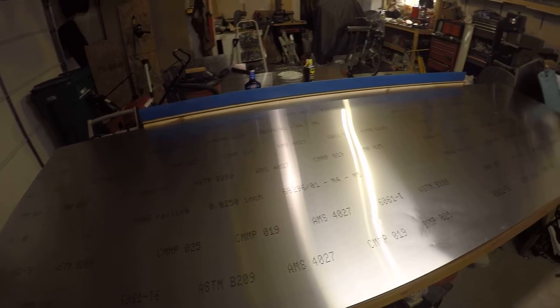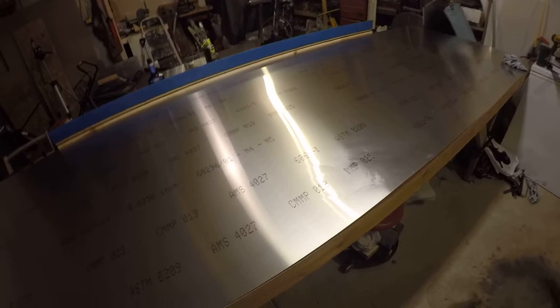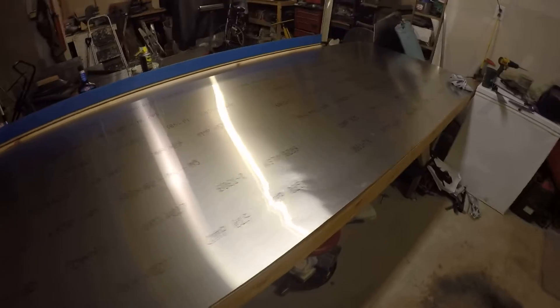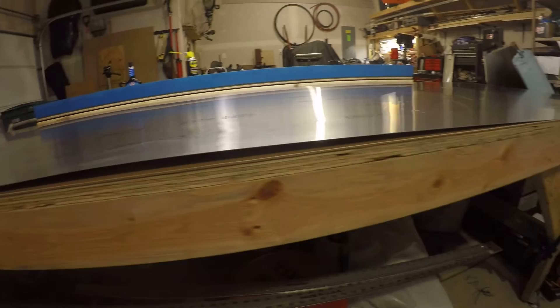One of the things I did — and I knew better at the time — I was doing some stress relieving on some of the wing ribs. You can see here there are some circular ripples; that's where I was using a staking tool to stress relieve some flange radiuses that I put in the ribs, and it just ever so slightly dinged up that material. You can actually see it's buckled up the aluminum here.